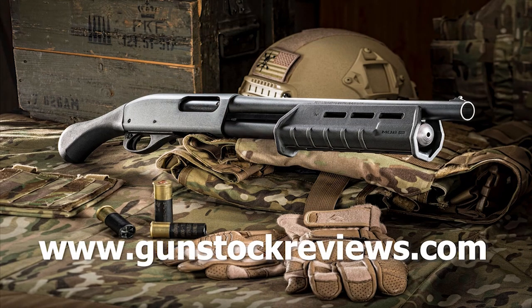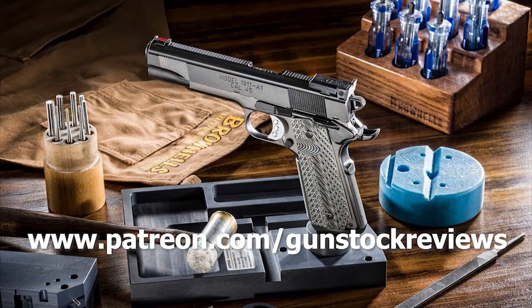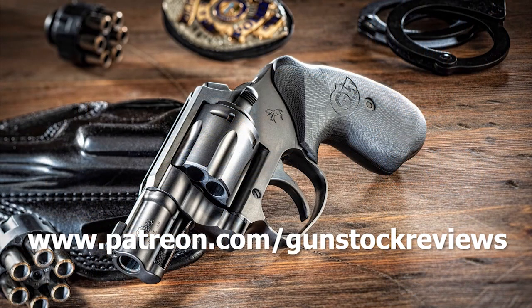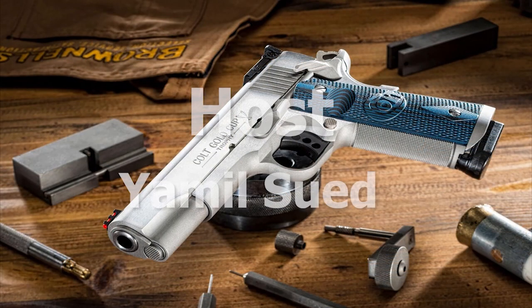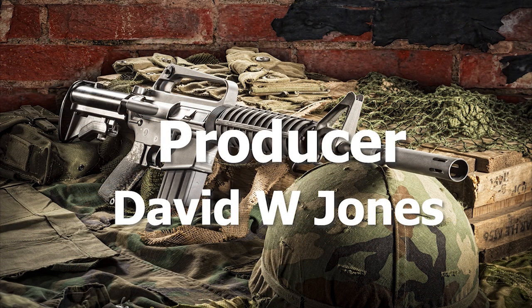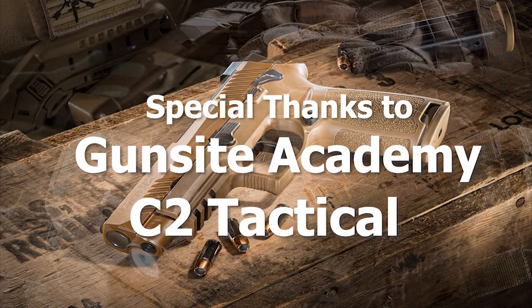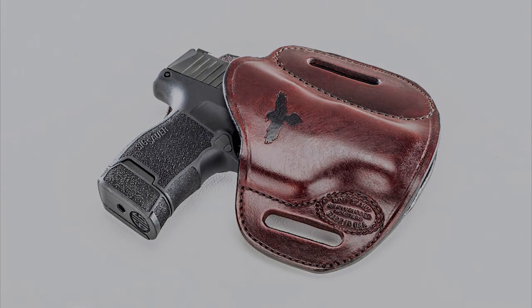Thank you for watching Gun Stock Reviews. Please visit our website at www.gunstockreviews.com for more exclusive content. Please visit our Patreon page at www.patreon.com/gunstockreviews — your contributions would be greatly appreciated and help us grow our selections and frequency of videos. Thanks for joining us.